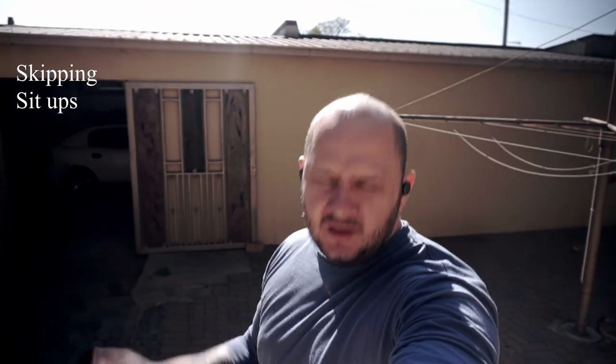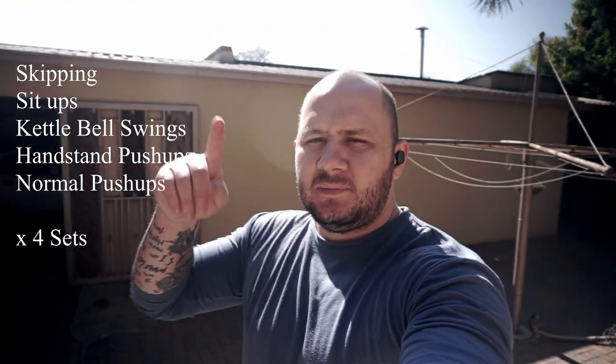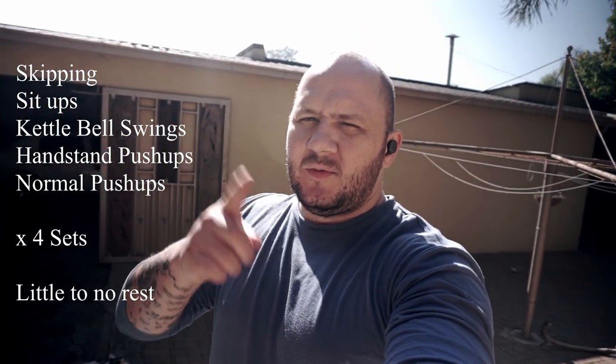We're going to start our exercises today with some skipping, sit-ups, kettlebell swings, handstand push-ups, and normal push-ups — four sets, skipping in between each one. We're going to try not to rest. I'm going to put this up and speed it up, then carry on from there.